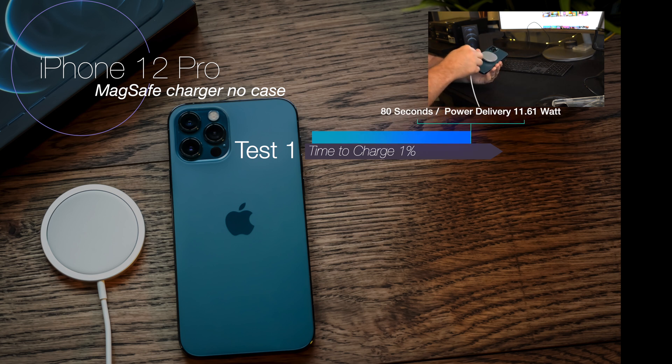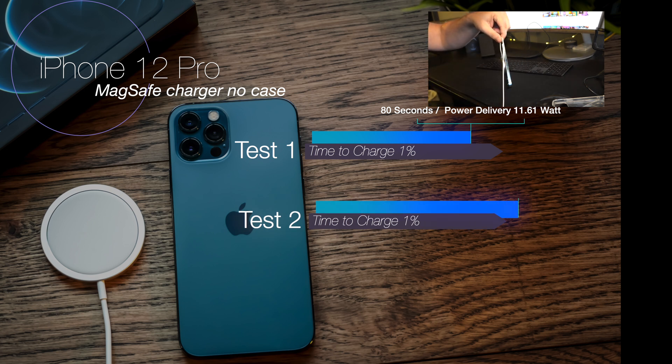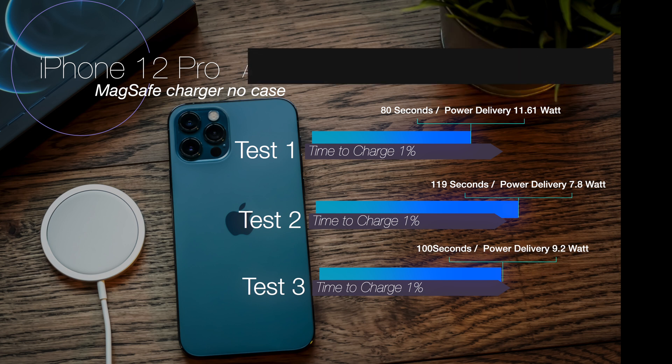Let's start with the first test: the iPhone 12 Pro on the MagSafe charger with no case at all. The first test delivered an average power of 11.61 watts in 80 seconds. The second test was 119 seconds at 7.8 watts, and the third was 100 seconds at 9.2 watts. That gave an overall average of 99 seconds per 1% charge at a power delivery of 9.5 watts.